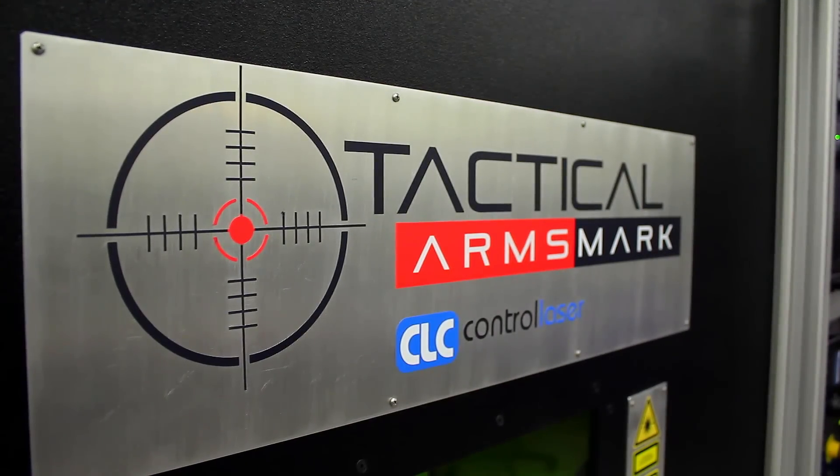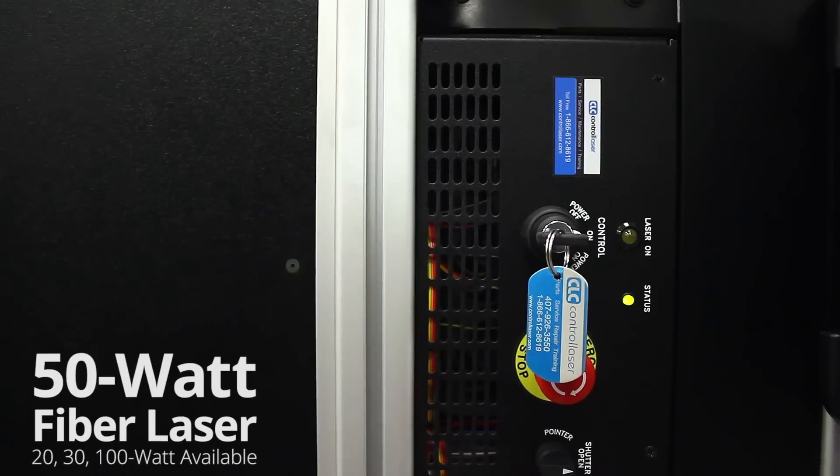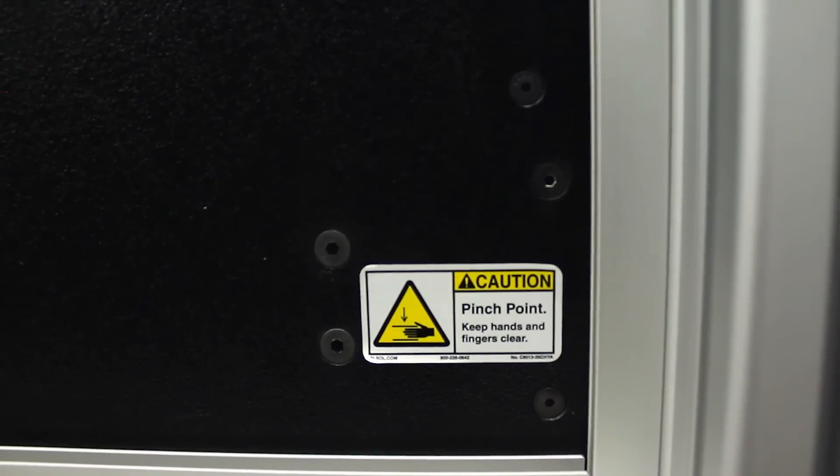In the Tactical Arms Mark line we have many standard workstations. Today we are going to focus on two of these control laser workstations, the Tactical Arms Mark 2.5 and the Tactical Arms Mark 3.0.